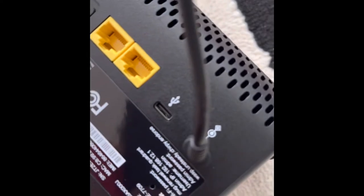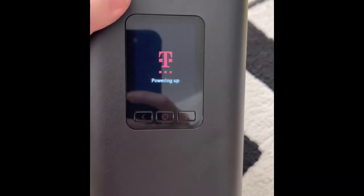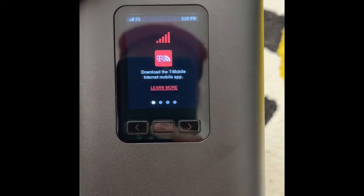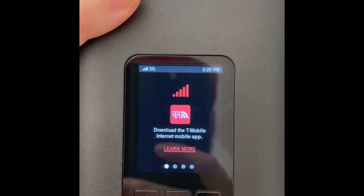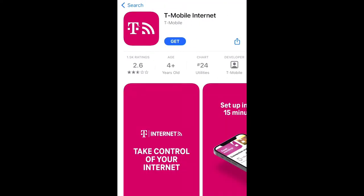Once you plug it in, you're greeted with a T-Mobile logo. I took the sticker off and plugged it into the USB-C port. It's powering up now. Once powered up, it tells you to download the T-Mobile internet mobile app, available on Google Play or the App Store, and confirms you have spectacular 5G service coming in.